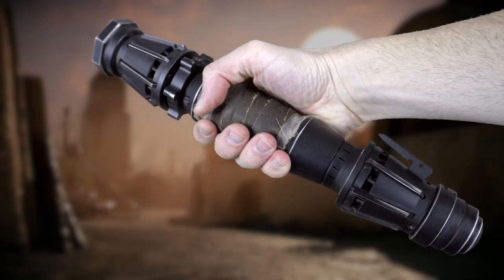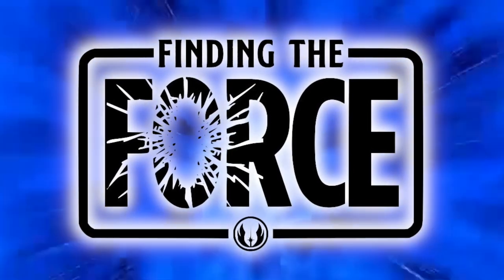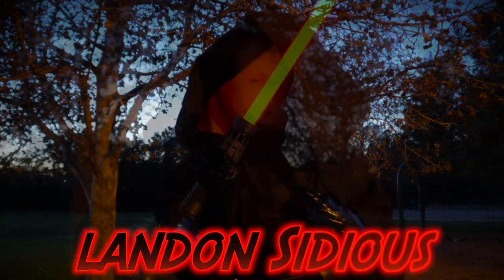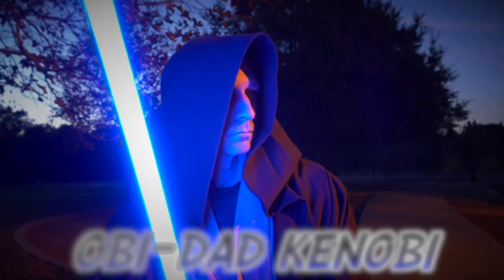Hey guys, don't go anywhere! This crazy expensive lightsaber — is it really worth $800? How long did we wait for it? And what's the one major flaw with this saber compared to all the others? Come join us and find out! What's happening guys, thanks for joining us. Together we make Finding the Force, and this little clone trooper of mine goes by the name of Landon Sidious, and this is Obi-Dad Kenobi. Hello there, everyone!